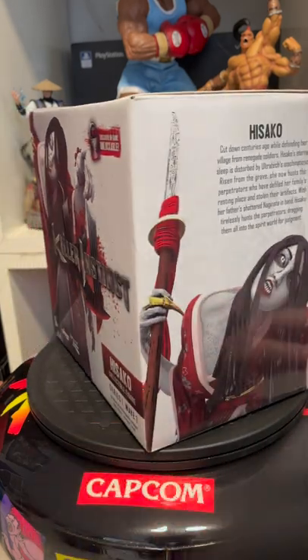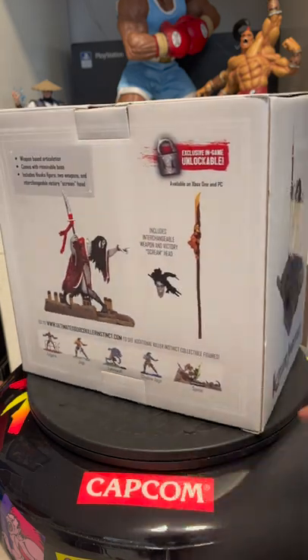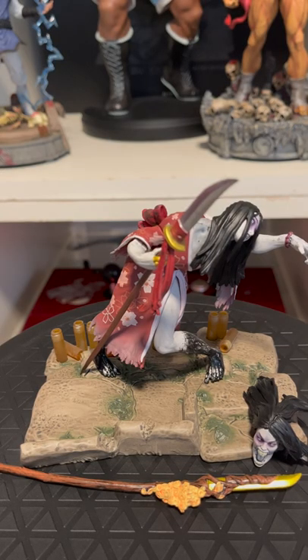We are back with another quick review and unboxing, this time of Hisako from Killer Instinct. All right, so here is Hisako.